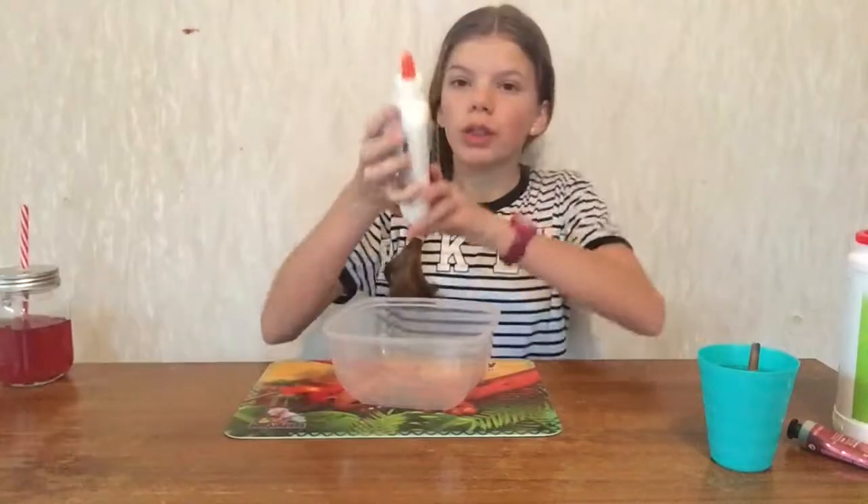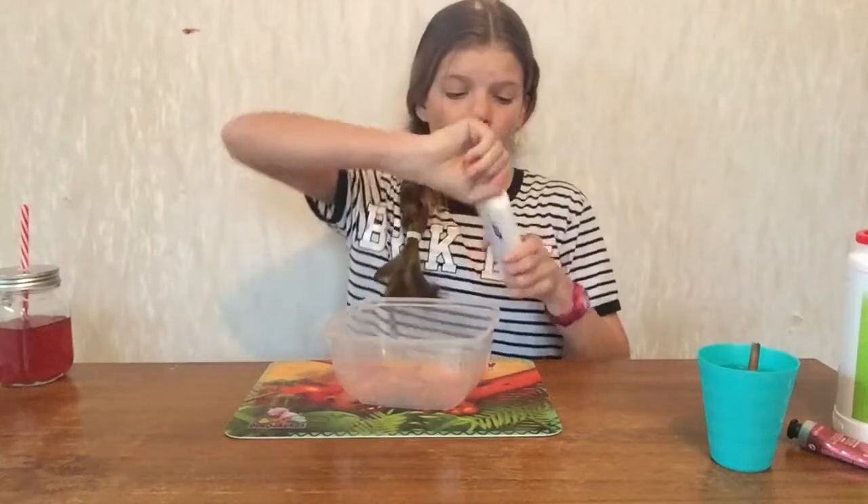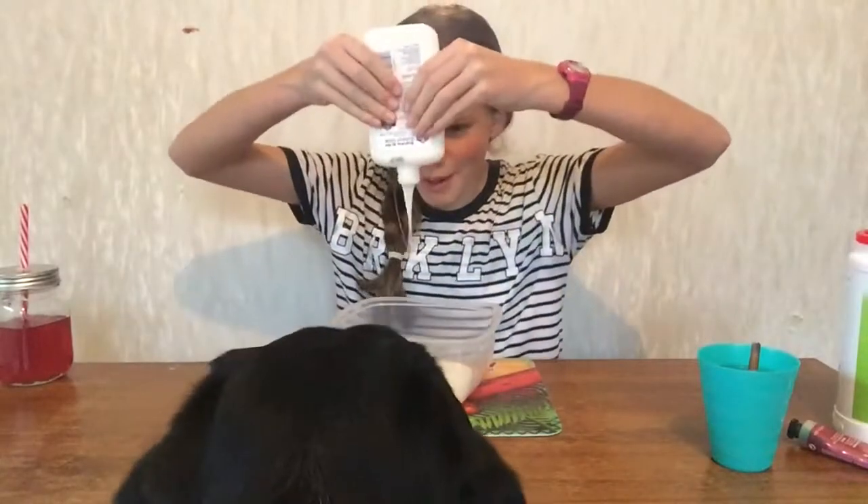Then what you want to do is get your glue. Apparently you put the whole bottle in, so let's do that. Hi, what is this puppy dog?